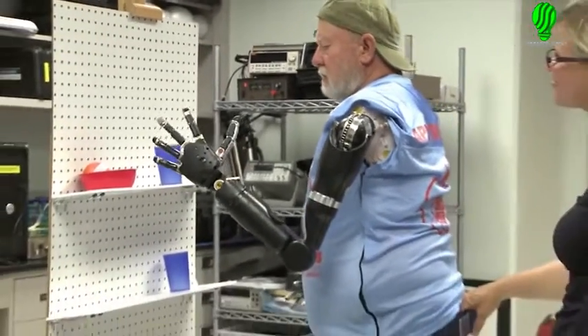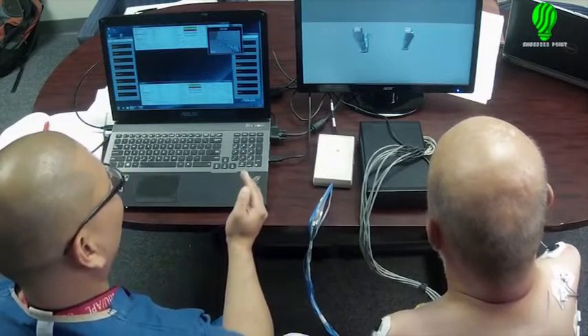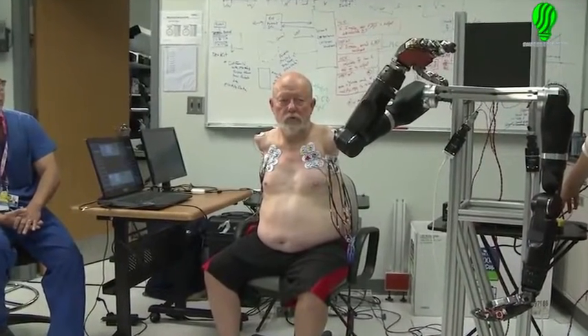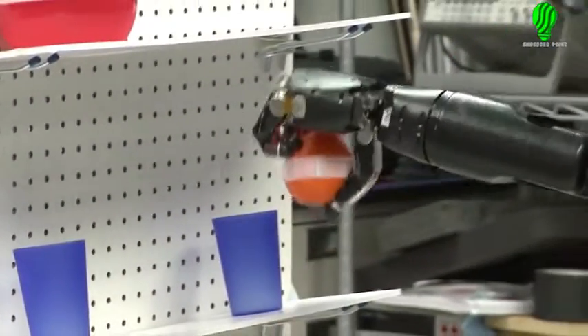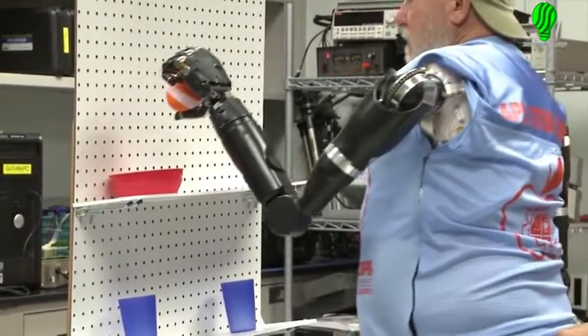It's not just the accomplishment, but the opening of frontiers and realizing that there's so much more to learn. This unique opportunity of interfacing with the end user utilizing our technology provides valuable feedback to the team — feedback that will assist this DARPA-developed technology in helping wounded warriors and others to regain the 27 degrees of freedom possessed by the human arm.